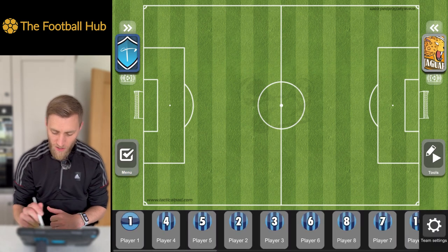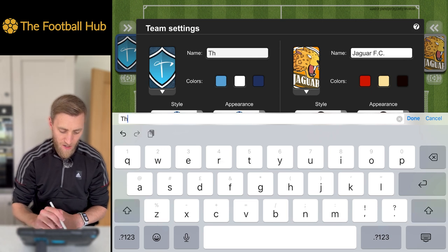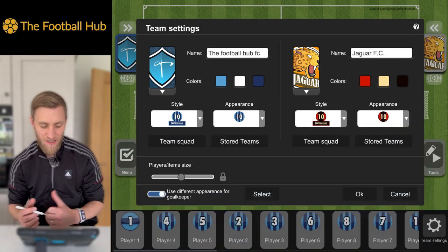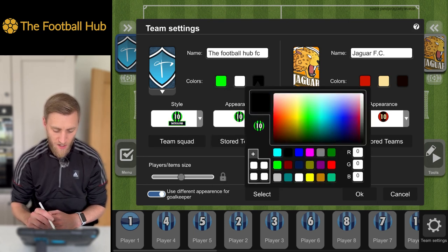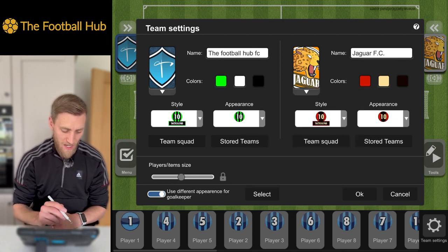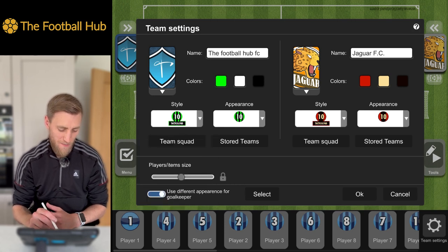Moving on, we'll look at Teams. We've got our two team logos at the top. We can change the team name here. If you're not going to save your project because you haven't got the premium version, I probably wouldn't bother changing your team name — every time you reset your project, your team will reset anyway. We can change the colours of our strips and pick whatever we want. We can also add our own club logo and change the style of the strips.